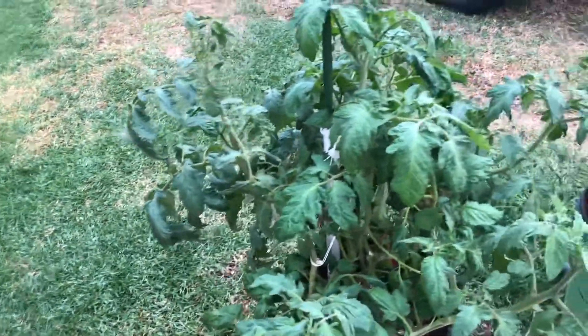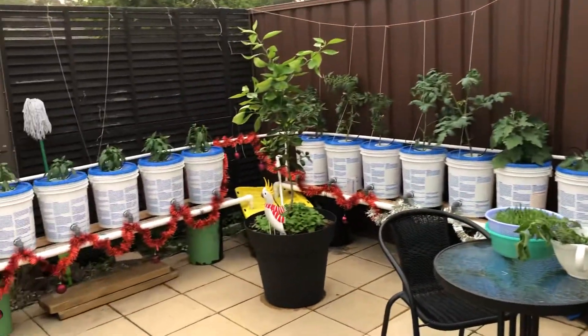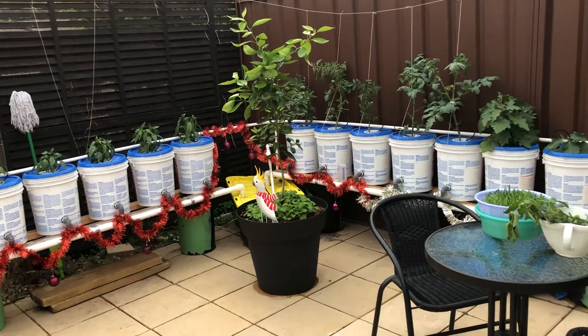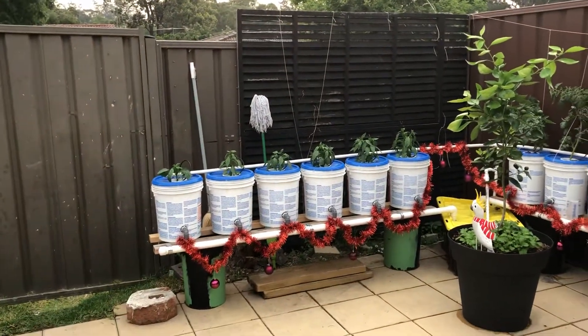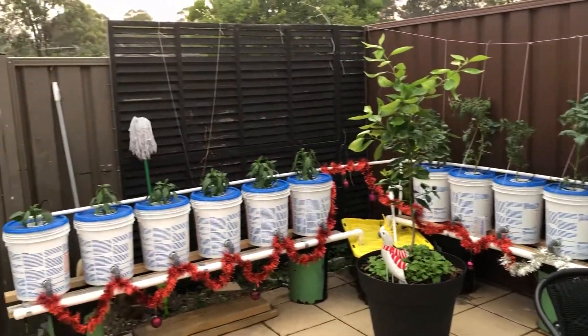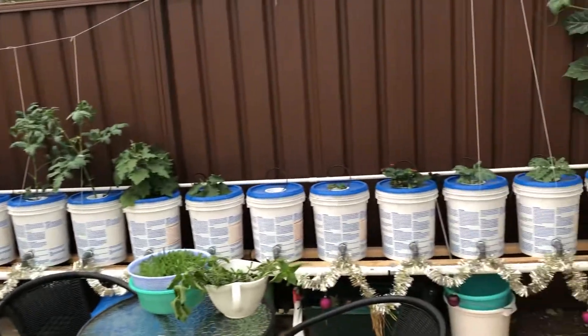If you want to see the build — how we build these — you can see on my Facebook page, Allen's DIY Projects. I've got all my solar projects on there. You can also like my page and join our Facebook group for hydroponics — Solar Hydroponics Redefined.